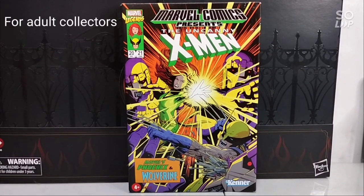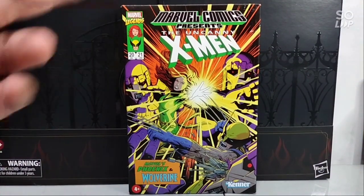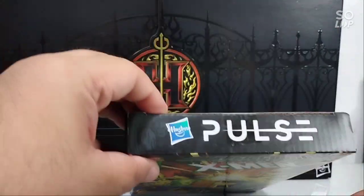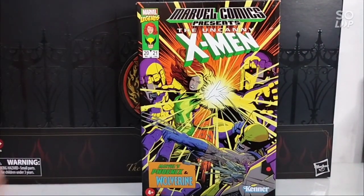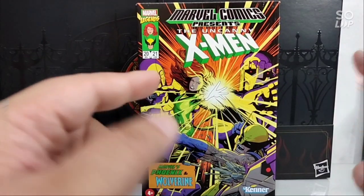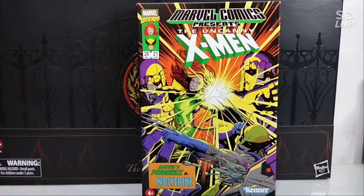Welcome back to the channel, this is BotBot21. I'm here to share with you the Marvel Comics Presents the Uncanny X-Men — Marvel's Phoenix and Wolverine in three and three-quarter inches from Hasbro Pulse. I'll be unboxing this but I won't totally open it because this retro-carded figure just stays on my wall.